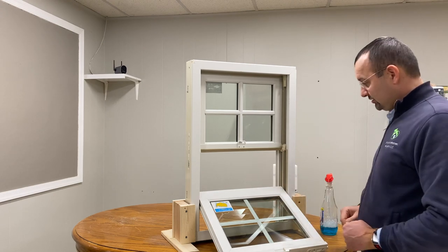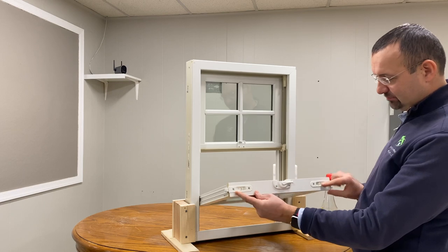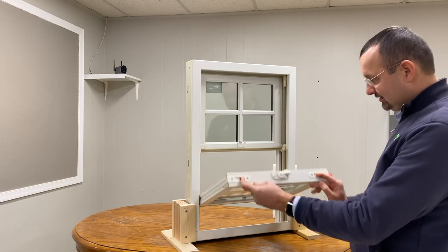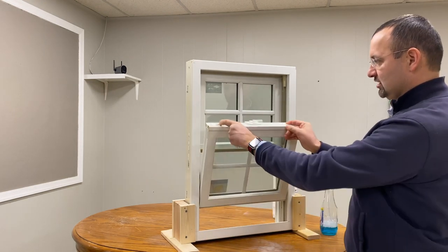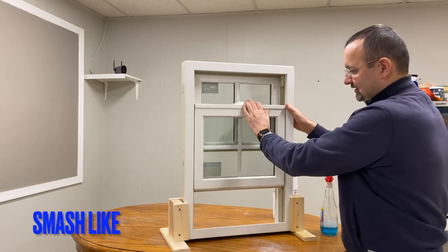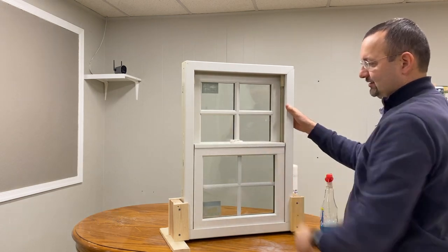We are done cleaning the bottom sash as well. To tilt it back, same way — nice and easy, piece of cake. Just squeeze the locks inside and at the same time lift the sash — just make sure you do it horizontally. Then lock it back into the track and test it so it's nicely locked. Here we go, it's all nice and clean.